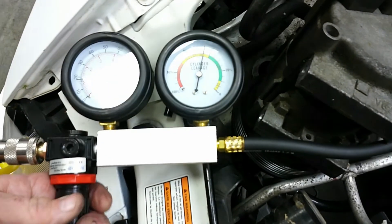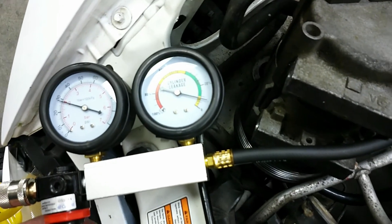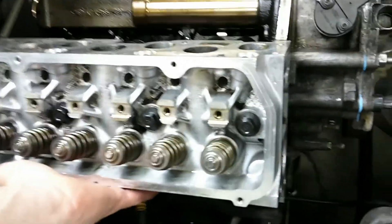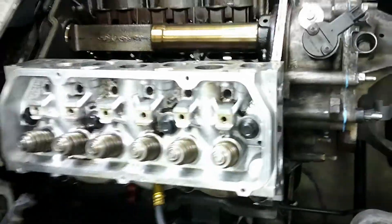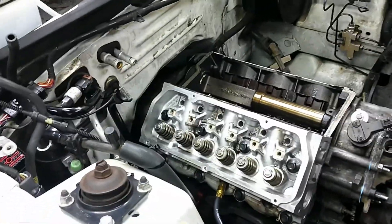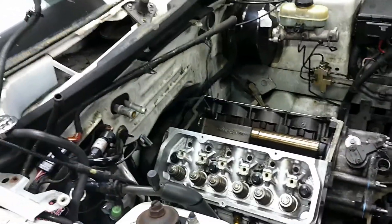Wow, this is way better. Oh my gosh. I'm only at 30 PSI and we're above the green, which is low leakage, and it sounds completely different. Let's see where the leakage is from — I feel nothing out of the intake, nothing out of the exhaust. So either that's coming through the head gasket because I didn't bolt it down very tight, or it's going through the piston rings. Very promising. There's no detectable leakage through either the exhaust or intake valves, and that was on the worst cylinder we had.